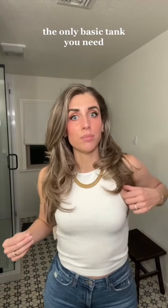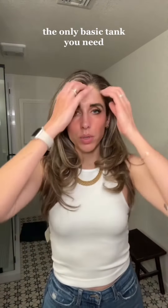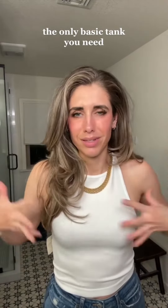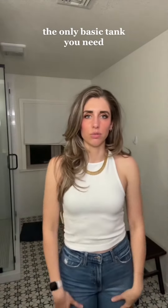It also fit great because the stretch is wonderful. This is such a basic staple that you can wear with shorts, jeans, trousers, a skirt, whatever. It doesn't matter — everything. Put a button-up over it, put a blazer over it.